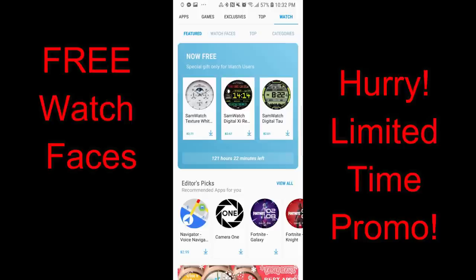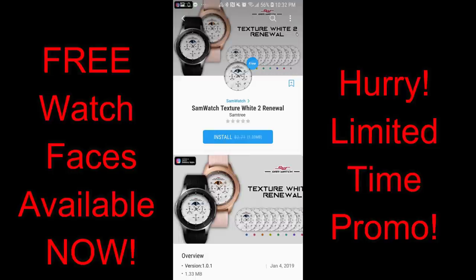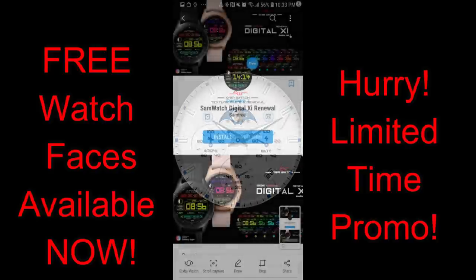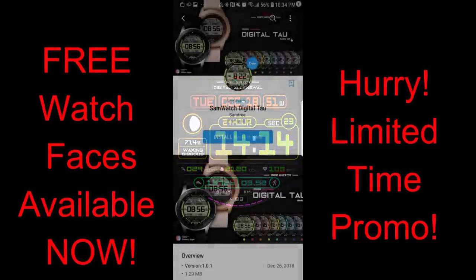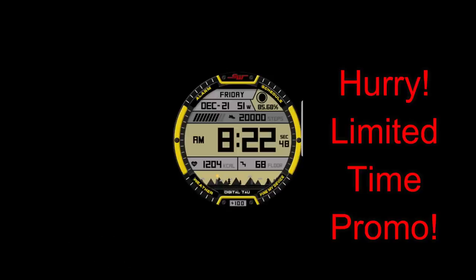Hey guys, welcome back to another episode of Jibber Jab Reviews. In today's episode I want to let you guys know about three watch faces from Sam Watch that have just become available for free in the Samsung Galaxy App Store. These watch faces have a countdown timer attached to them, which means the promo is going to end by Saturday, January the 26th, and then they're going to switch back to paid versions, so if you like any of these watch faces, make sure you go pick them up by Friday at the latest. Let's go check out these now free faces from Sam Watch.